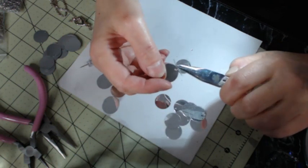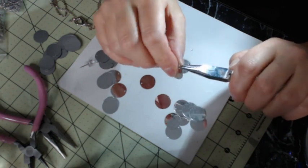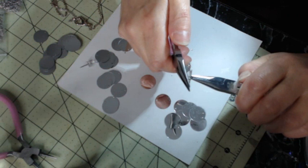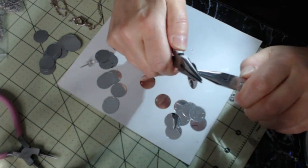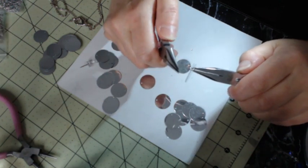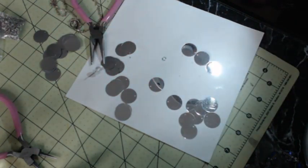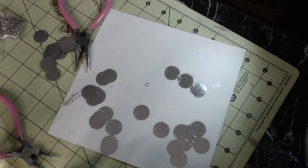I'm going to attach these and then attach the third one, closing the jump rings as I go. This is the part that's time consuming — punching the holes and getting them connected. You want to do that first so that the second part goes more quickly.